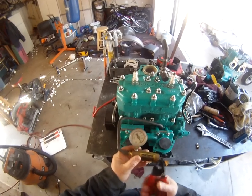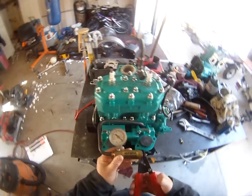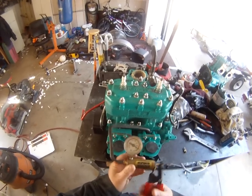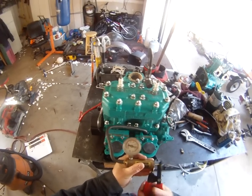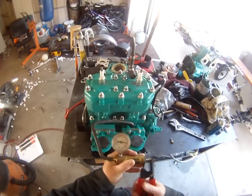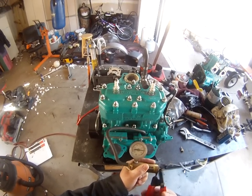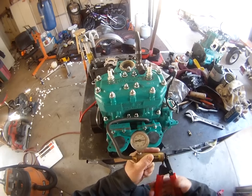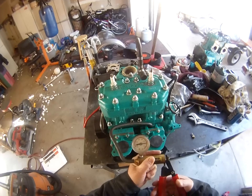You want to get it up to nine pounds — as you can see it's already starting to come up, which is a good sign. Once you reach nine pounds, you just want to let it sit for about 10 minutes and see if your gauge moves. It should hold a vacuum for at least 10 minutes. The reason I'm checking this is because this is a motor I just bought used on eBay. We looked down in the cylinders and they appear to be pretty good. Six, seven, eight — that should be nine right there.